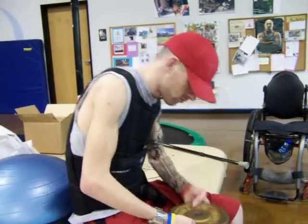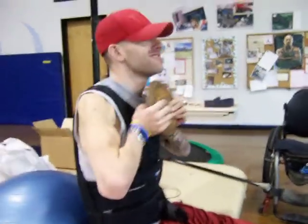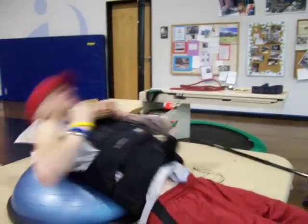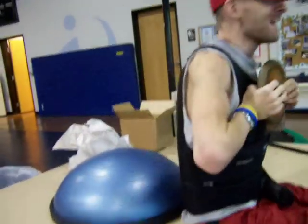We're at Neuro Institute with Alan Walpole, a C4-5 quadriplegic. He's got a 10 pound weight along with a 25 pound vest and he's doing sit-ups unassisted off of a BOSU ball.